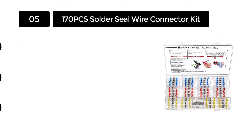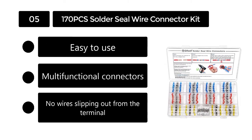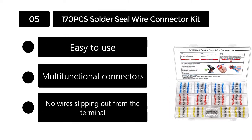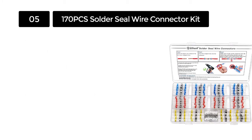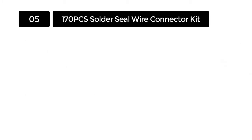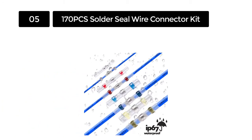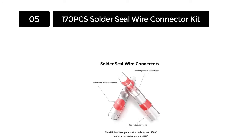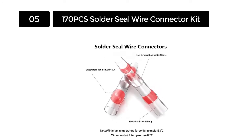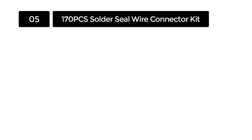Number 5. 170 Pieces Solder Seal Wire Connector Kit. The 170 Pieces Solder Seal Wire Connector Kit is another waterproof insulated electrical connector ideal for automotive and marine boats. The connectors come with transparent sleeves that provide accurate inspection when you insert wire inside. The device's color-coded tubing makes it easy to choose an appropriate connector for every application.